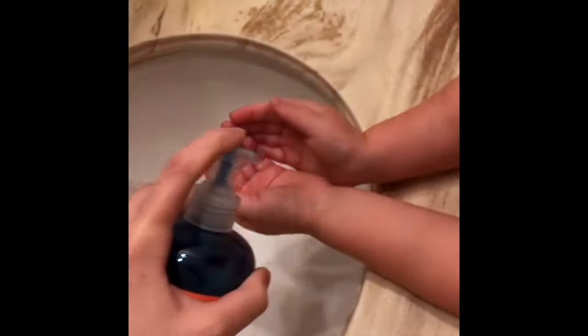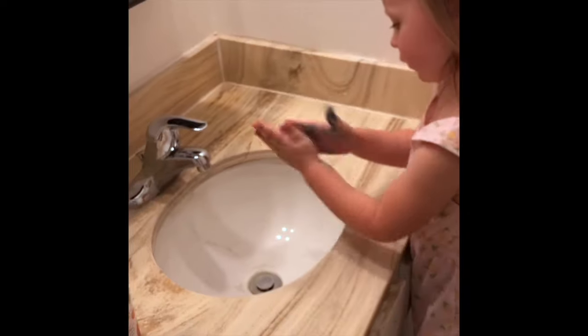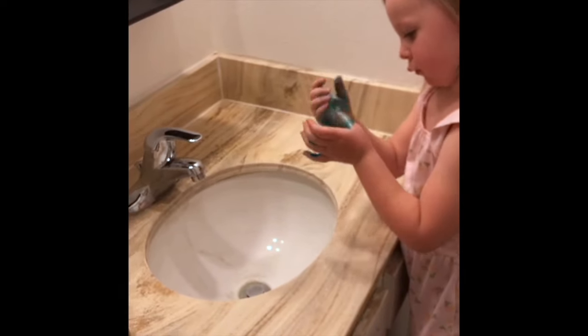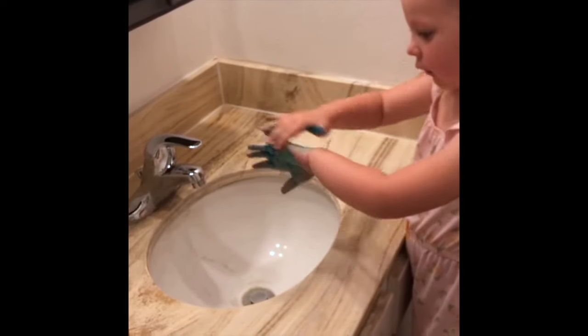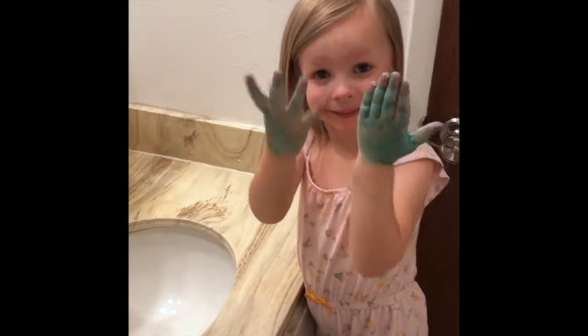Our household loves the Blue Citrus Color Clean Hand Soap from the Color Clean Soap Company. This clean moisturizing hand soap uses color feedback technology to show you where you've washed your hands long enough, or where you need a little extra scrubbing time.